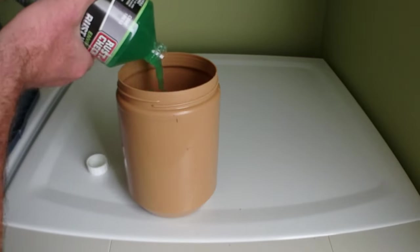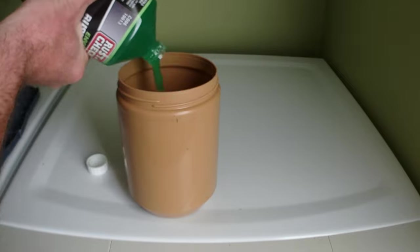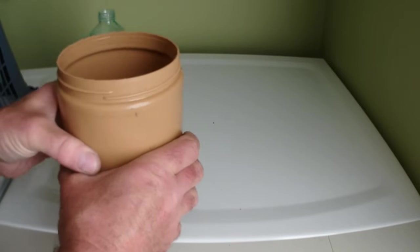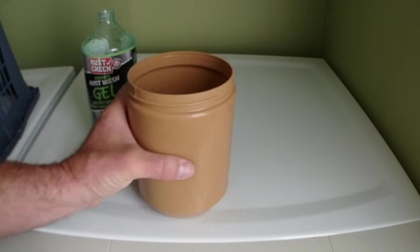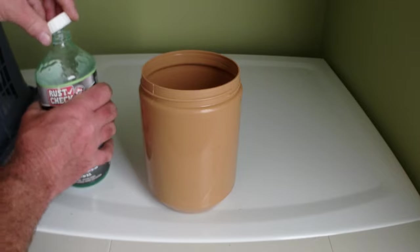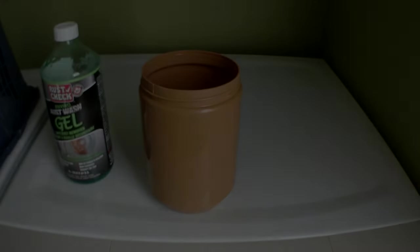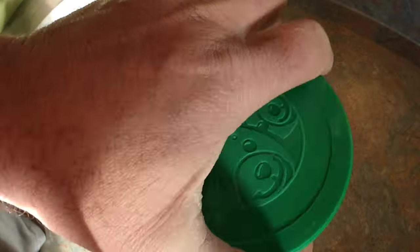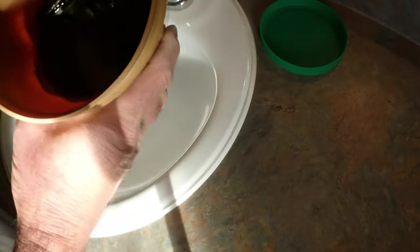I'm going to put that gel in the jar so you can see - I'll fill it up just like that so they're all submerged, and come back later, maybe one or two days, then clean them out and check how they look.